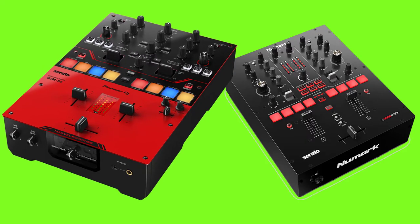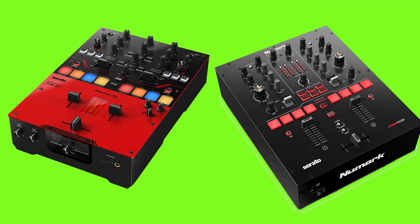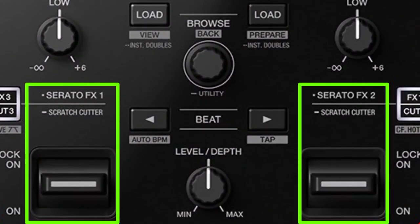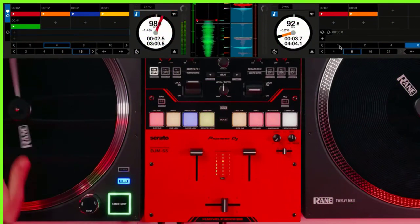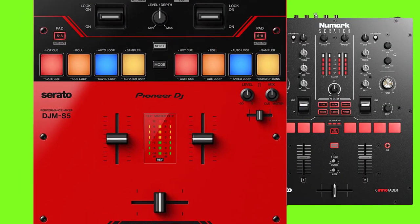Additional features on the DJM-S5 not found on the Numark Scratch: Number one is Scratch Cutter, which lets you choose one of six cutting patterns and activate the scratch cutter function with the effects lever, then move the control vinyl or jog wheel forward and backward. The mixer applies a cutting effect to the music in perfect time, emulating the popular transformer scratch technique without you moving the crossfader.